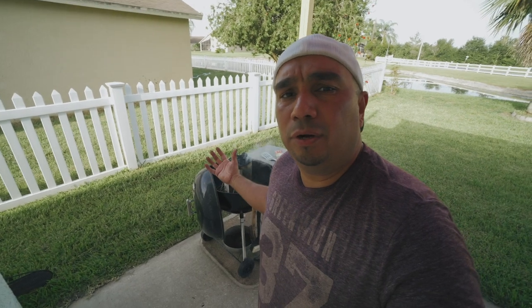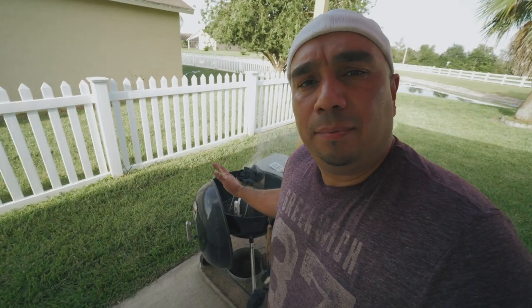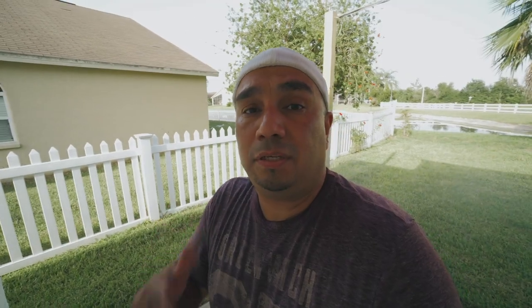We're going to leave that for a while, let it burn up and let those coals turn nice and gray. What I'm going to do after they're ready is lay the charcoal on each side — I'm going to cook the chicken in the center with indirect heat. We've got to wait for that to be ready, so in the meantime let's go look at how I prep the chicken.